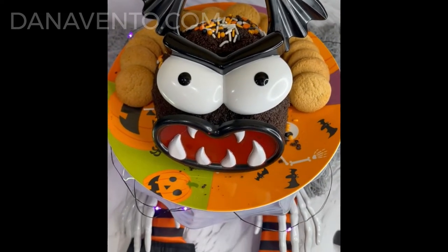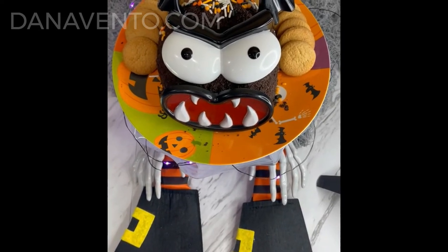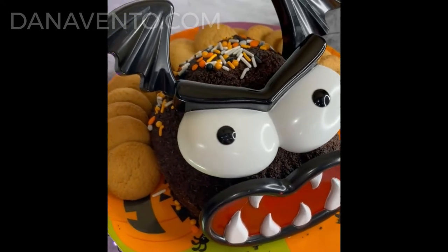Ingredients: 8 ounces of cream cheese, a package of Oreo crumbs, vanilla extract, confectionery sugar, Dutch cocoa powder, mini morsels, and some colorful sprinkles.